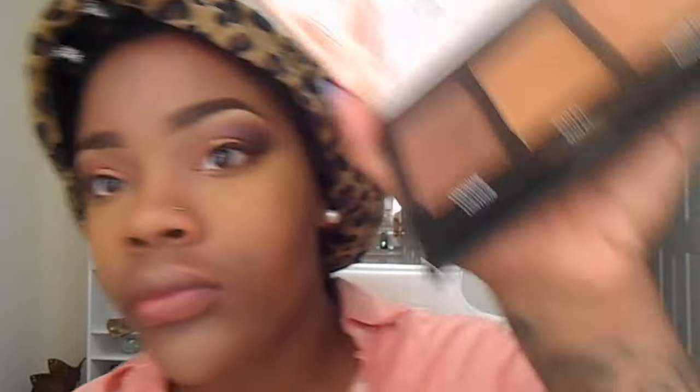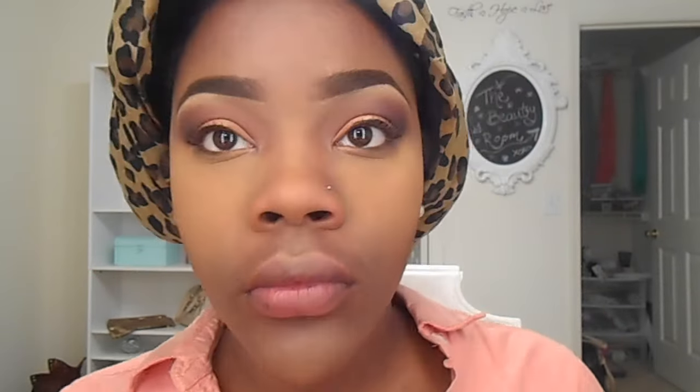I'm going in with the MAC blending brush, which is a more diffused one, and just contouring my nose with the Black Radiance contour palette. And I'm going back over my contour on my cheeks since I did buff it all out, using that middle color.